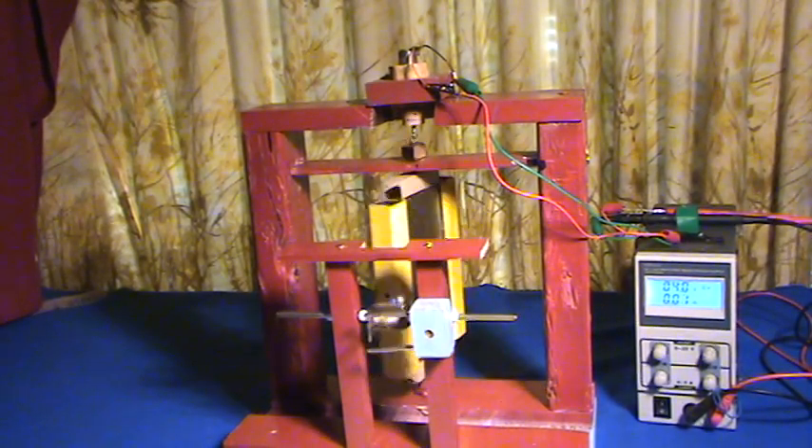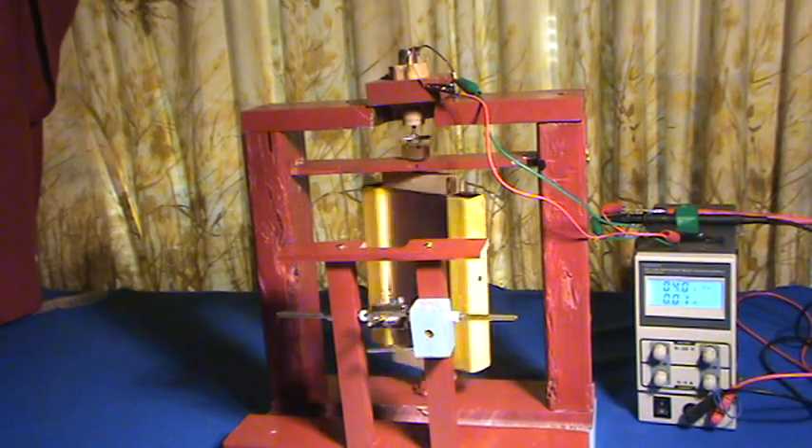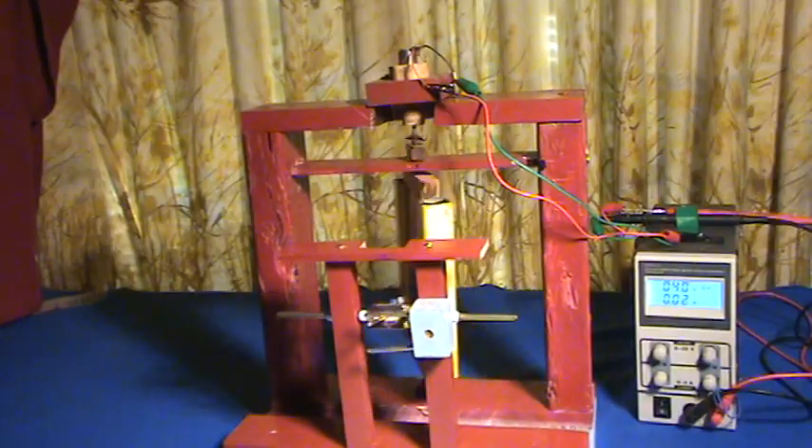This is Ray's North-South Magnetic Switch Generator 2. You can watch number 1 before this one to answer some of the questions.